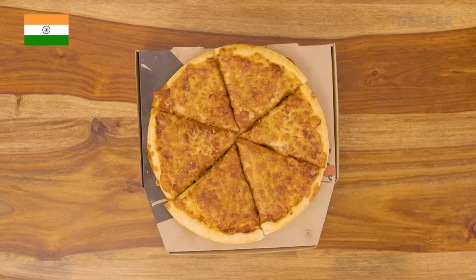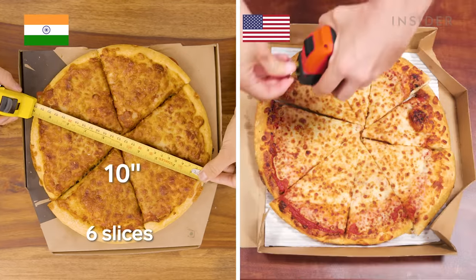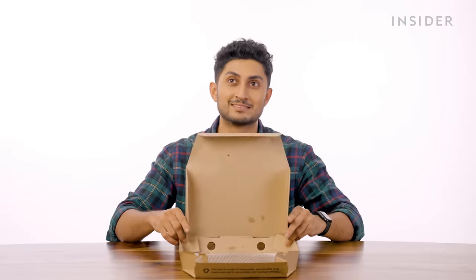Then we're on to the mediums. A medium pizza here in India is 10 inches and has 6 slices. A U.S. medium pizza comes in at 12 inches wide. This medium pizza is equal to the small pizza in the U.S. People in the U.S., sometimes it's just really hard not to stereotype. Next up in India, we have nothing because medium is our largest size. That's right, we have only two sizes — personal or medium. No large for us because Pizza Hut is watching our weight, I guess.